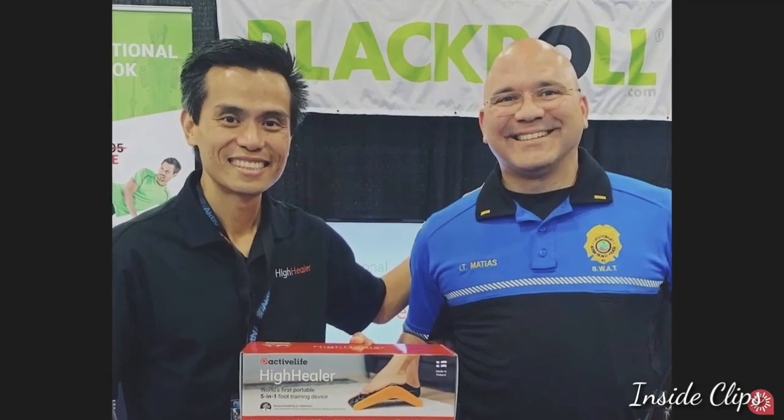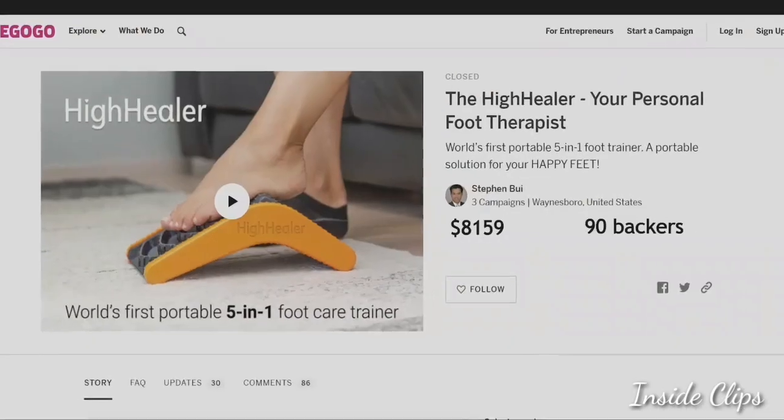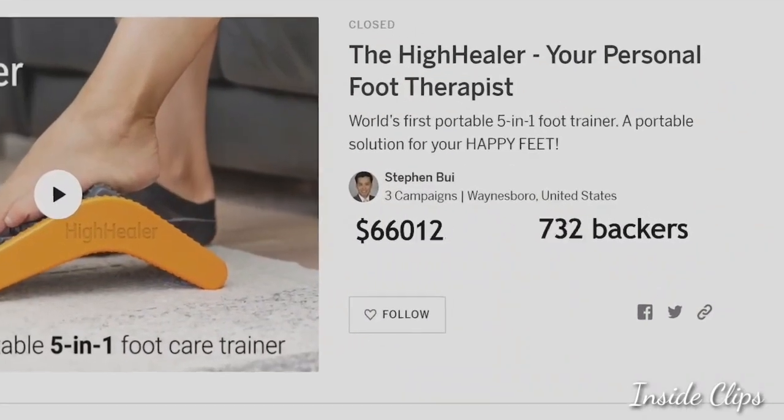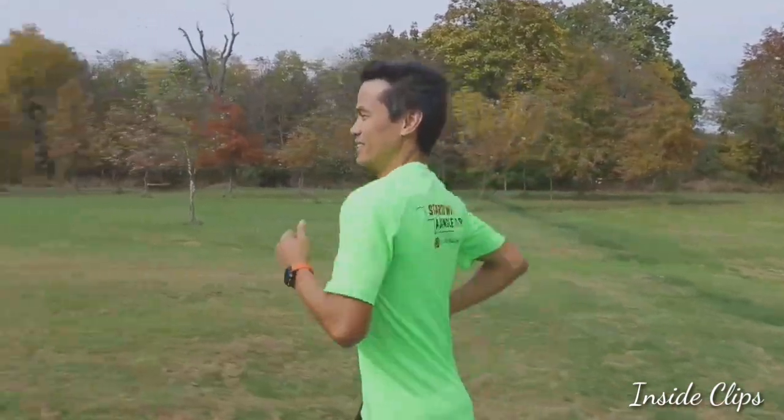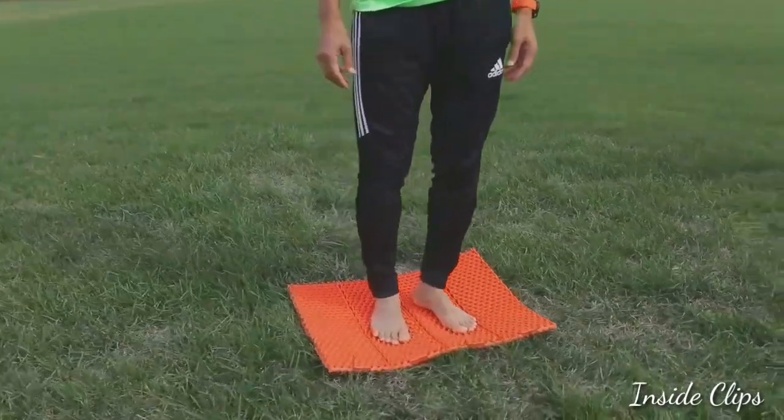You might be asking yourself how we know so much about your feet. Well, at Active Life, we know feet. We know how hard they work and we know what makes them feel good. We're on a journey to ultimate foot health and happiness, and we have a great guide. What I've learned in more than 15 years of working as a podiatrist is that the majority of people neglect their feet. This is what motivates me to create a solution to help you connect to the ground and walk on.